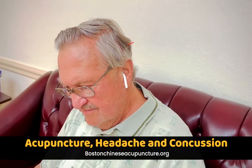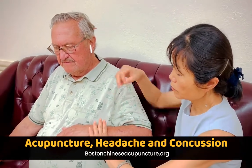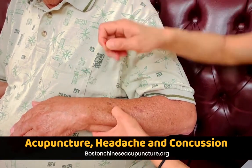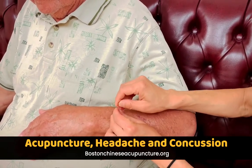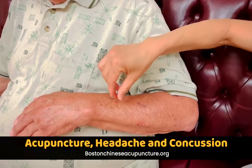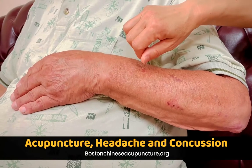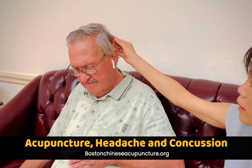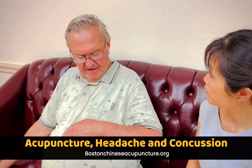Then we have another point — that's called triple warmer five. We line up three fingers on the wrist line and draw a line parallel to the wrist line in the middle of your forearm, then we do another point. This not only helps your headache but also loosens up your neck muscle, so you can bring oxygen and nutrients here to repair your capillaries and nerves and get rid of the headache. Do you feel a little better? Yeah, that feels better.